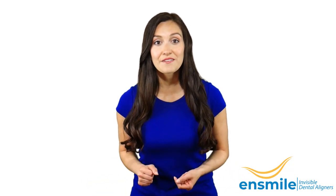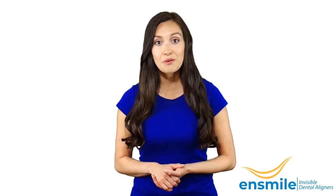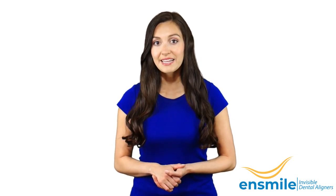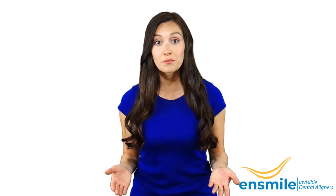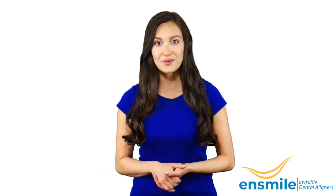Hello, this is Miranda from N-Smile Limited UK. Many of you might not know what N-Smile or N-Aligner is, so I am here to tell you about it. If you have misaligned teeth and don't want to wear visible metal braces at this age, then N-Smile Aligners are perfect for you.